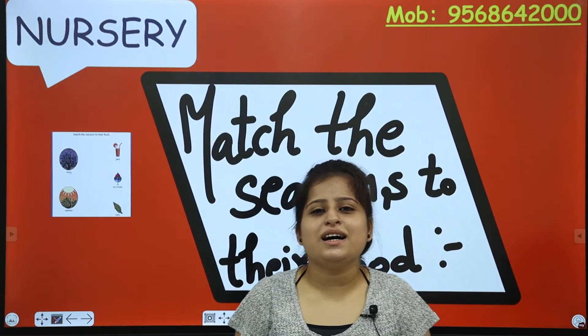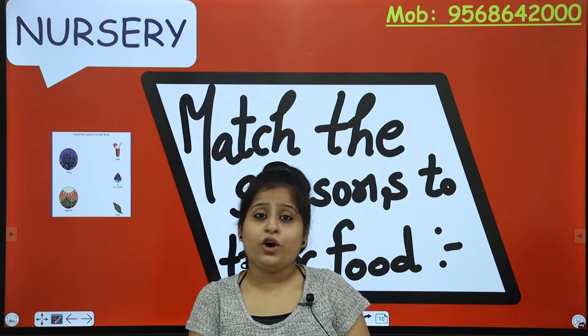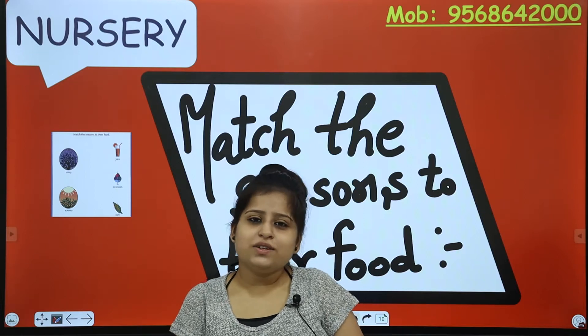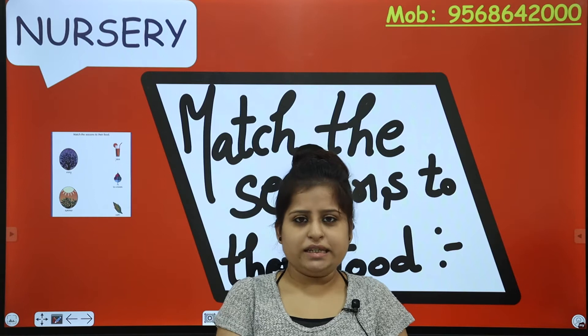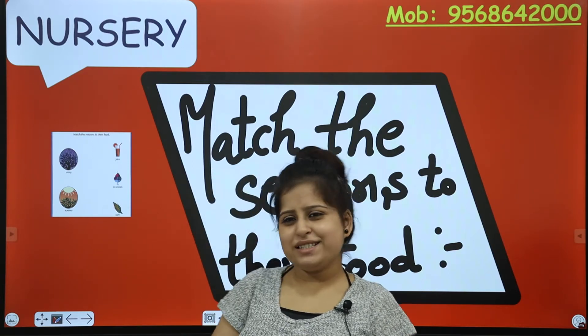Hello to my Dwingling stars and a very warm welcome to all the lovely viewers. Hope you all are doing great. Your Simran mom welcomes you all to your activity class. We are having two activities in this class. Let's check out our first one without wasting our time.